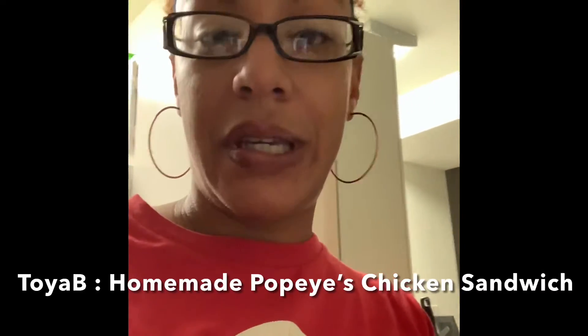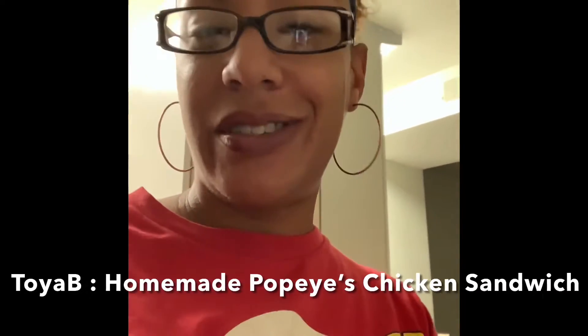Welcome back to the Toya Bee channel. It's me, of course, Toya Bee. This is video number two.